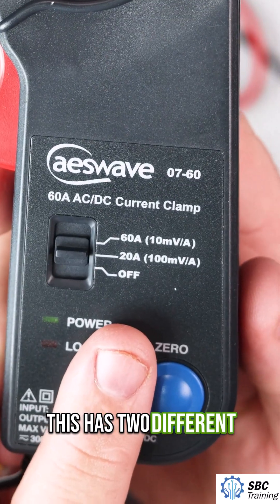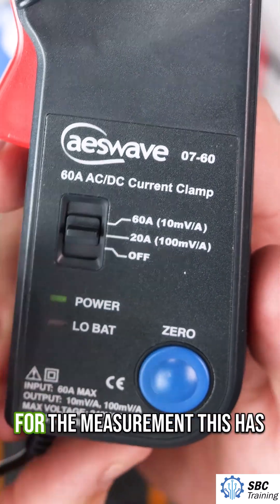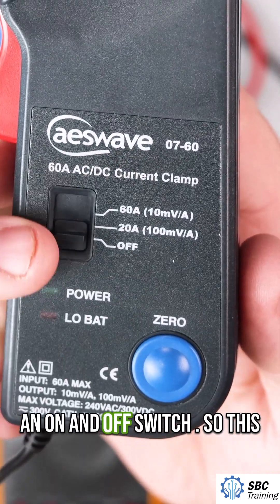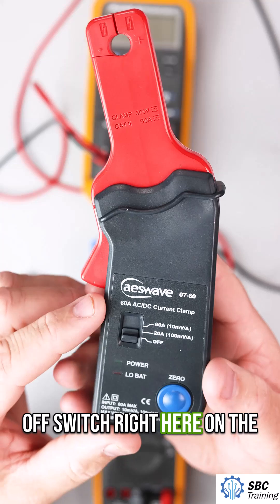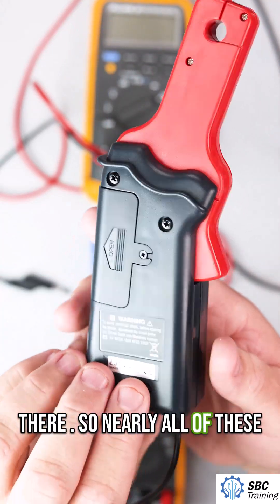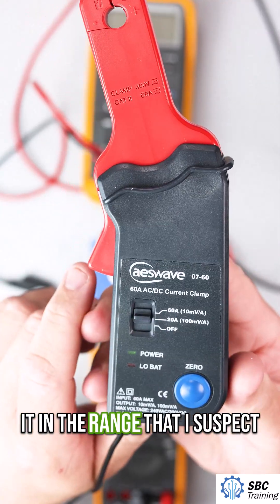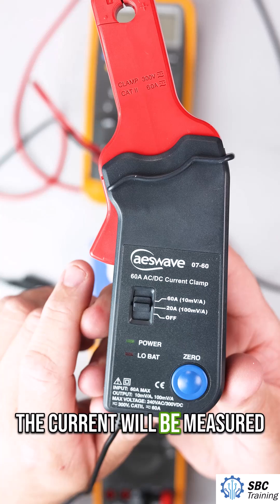This has two different settings: a 20 amp setting and a 60 amp setting — that's the maximum for the measurement. It has an on and off switch on the back, and there's a battery inside. Nearly all of these will have a battery, and I place it in the range that I suspect the current will be measured at.